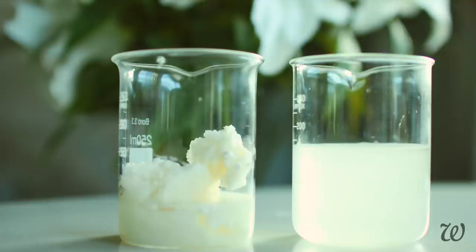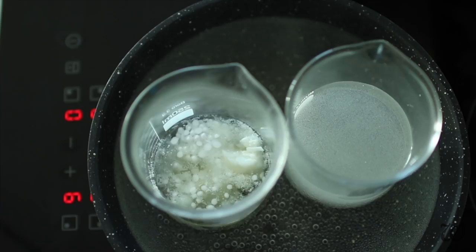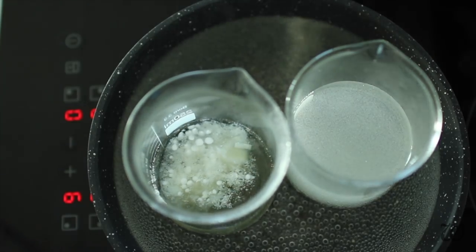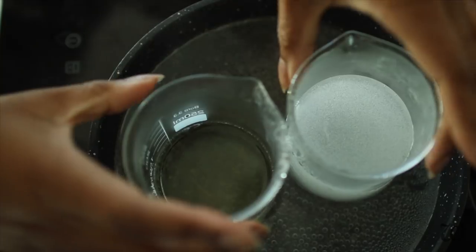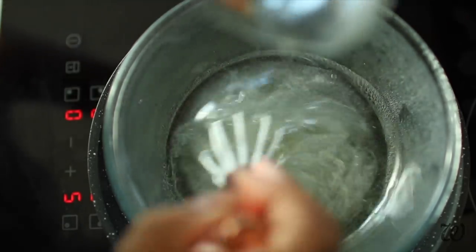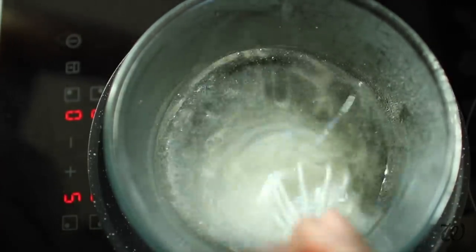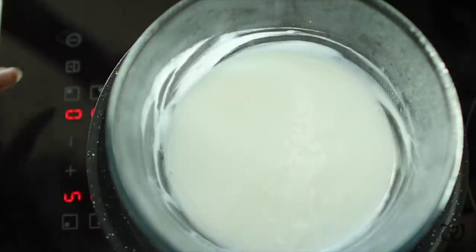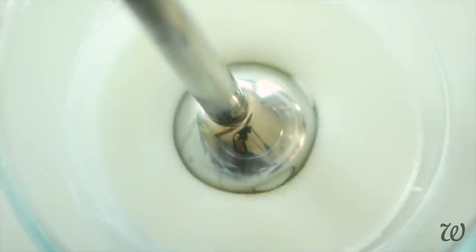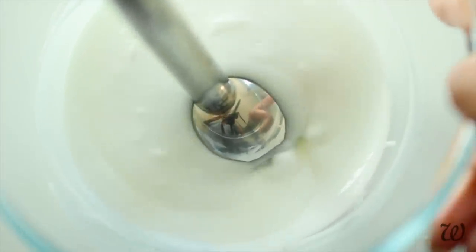Over a low, gentle heat, melt until there are no solids remaining. Pour the molten oils into the water phase and whisk thoroughly. You may need to transfer it into a larger container if, like me, you stubbornly refuse to use the right size beforehand. Remove to a flat surface and with your trusty immersion blender, begin emulsifying this cream body butter concoction until it starts to thicken.